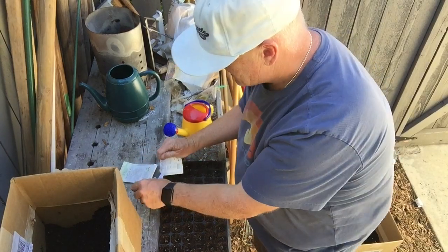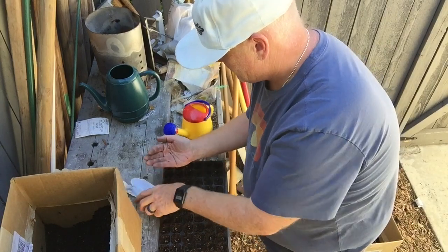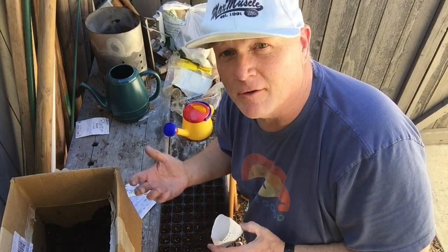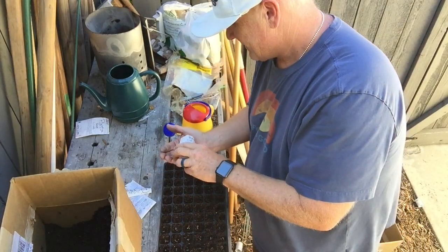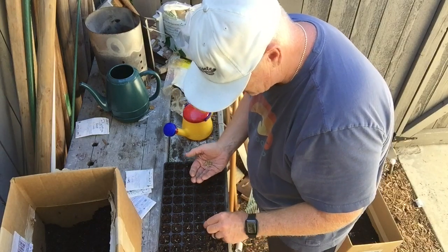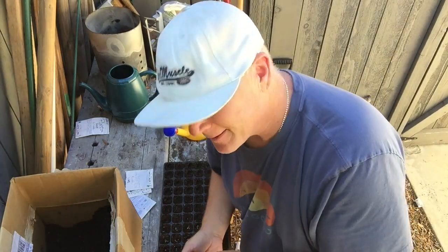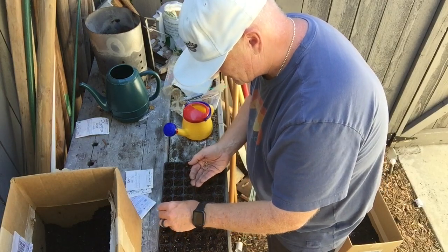I'm going to fill those bad boys up — magic of video production. I only had a few of the Chioggia and ran out, so I had to pop open another pack of Bolt Tardy. Don't think you have to be perfect when you're doing anything. That's the worst way to have an unhappy life. Don't worry if seeds are right on top because we're going to put more growing medium over them.